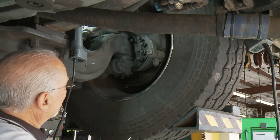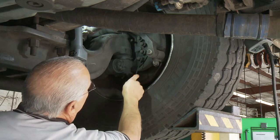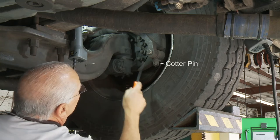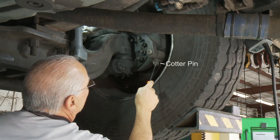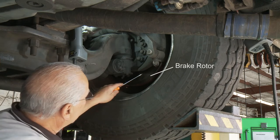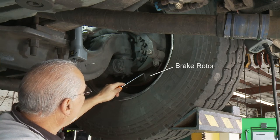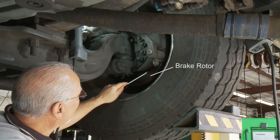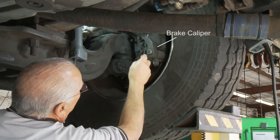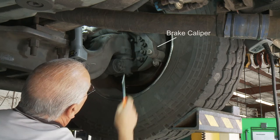When checking your wheel end, make sure all the fasteners are in place — tight, not loose, no missing fasteners. Check your cotter pin and make sure your fasteners are tightened. Look at your brake rotor — it should have no fluid on it and should be free of cracks. You can have some light heat checking, which we'll show an example of. This rotor looks really good and is serviceable. Make sure your brake caliper is fastened, lubricated, and there's no hardware missing.